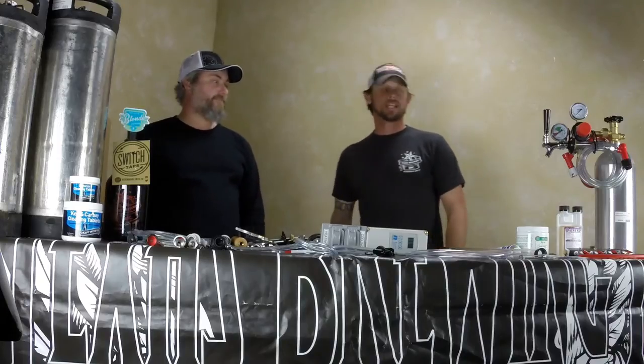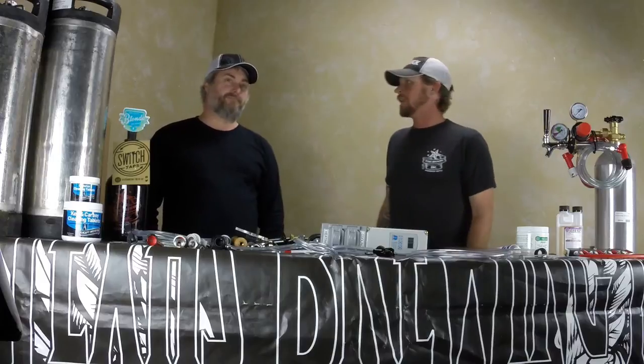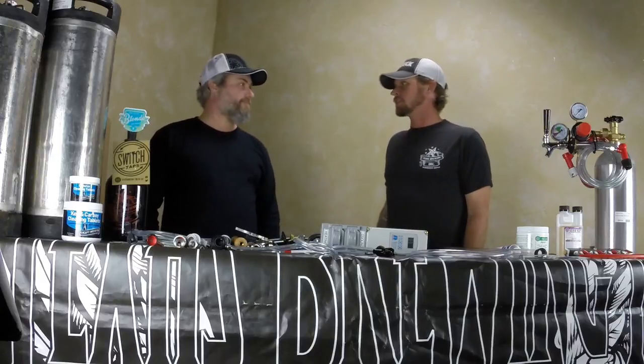And Jimmy, why don't you tell us a little bit about the benefits? Sure. There are a lot of benefits to kegging. The time it takes to sanitize and cleanse a keg versus 50 bottles for a 5-gallon batch is tremendously smaller. If you can just sanitize one keg versus 50 bottles, that's going to save a lot of time. You can taste your beer in three days versus two weeks, which is a big difference.